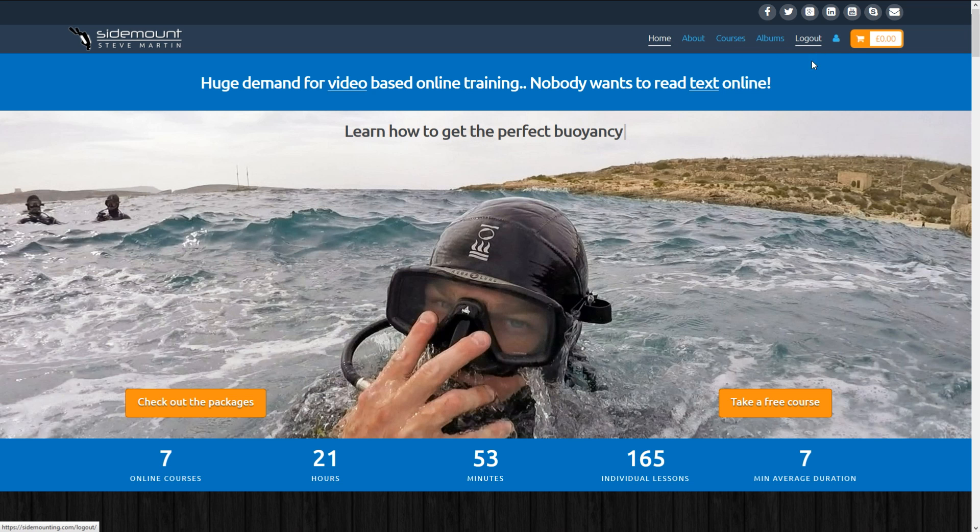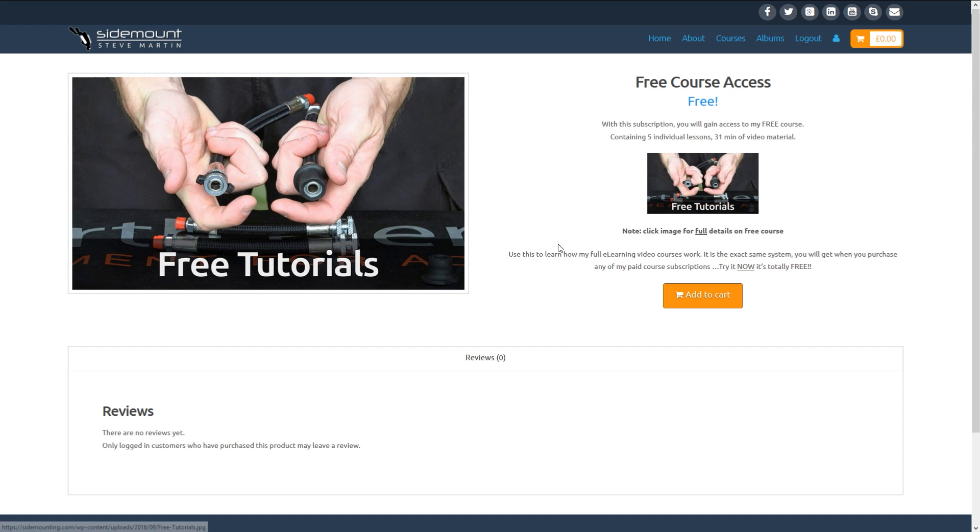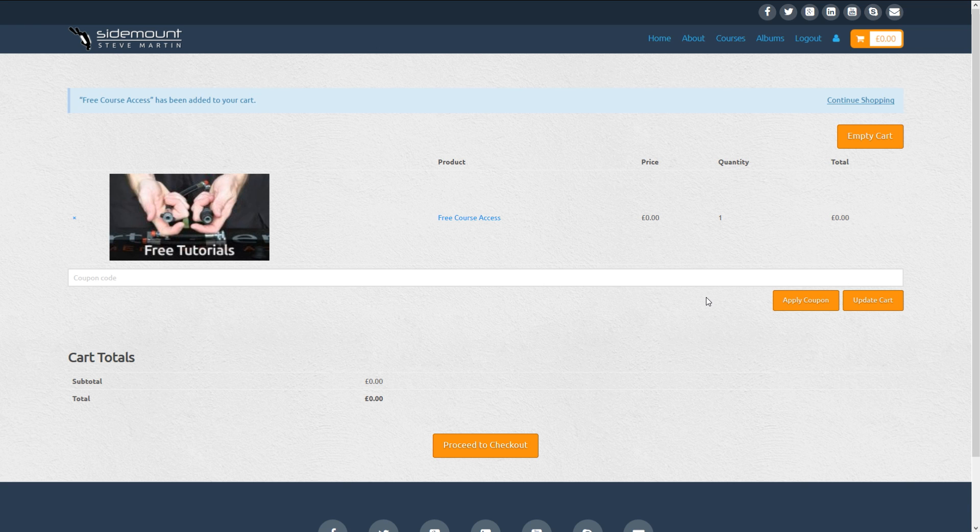You'll see Logout appear in the top toolbar. Once registered, how easy it is to sign up for my free training course — you simply click the link, then click Add to Cart. Don't worry, for this course you won't need a credit card.